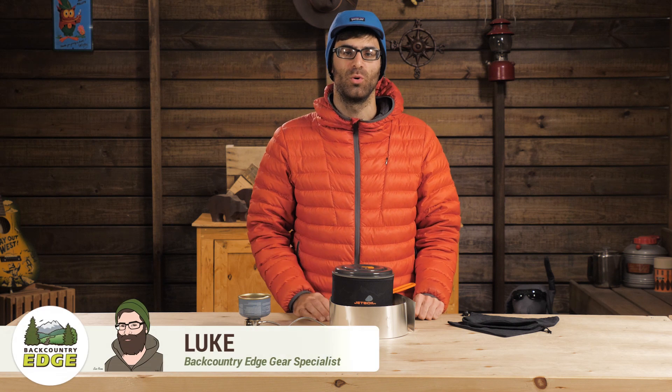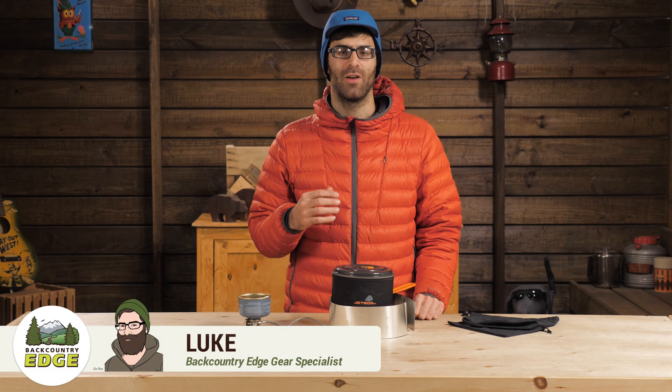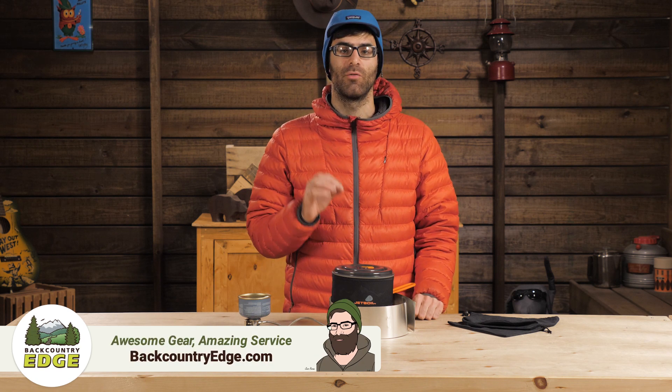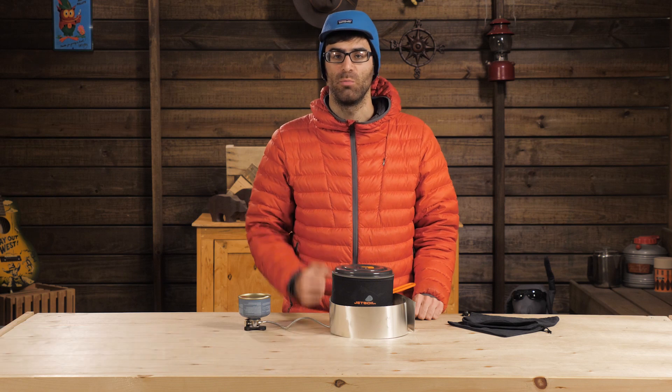This is the Jetboil Millejoule. It's a self-contained system designed for alpinists, mountaineers, or winter backpackers. The thing packs loads of features and bits that make it great for camp cooking or simple boiling.